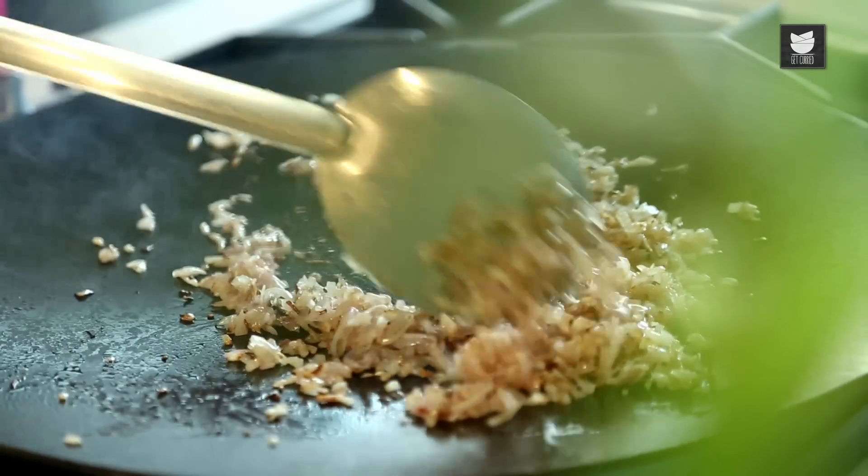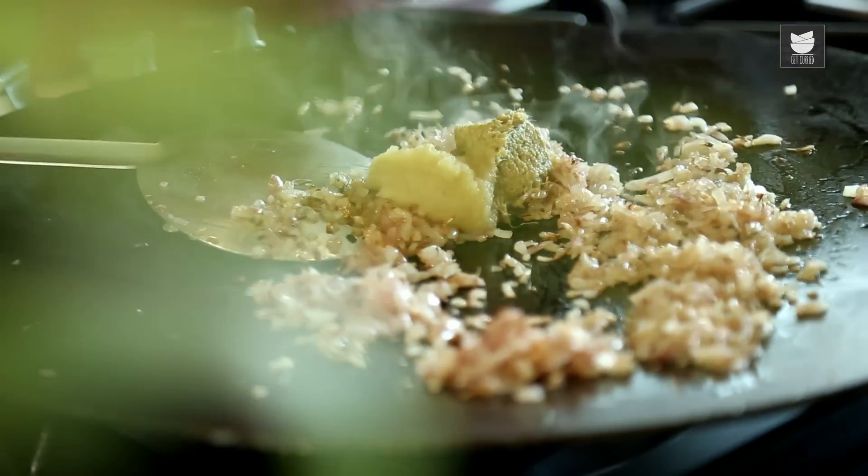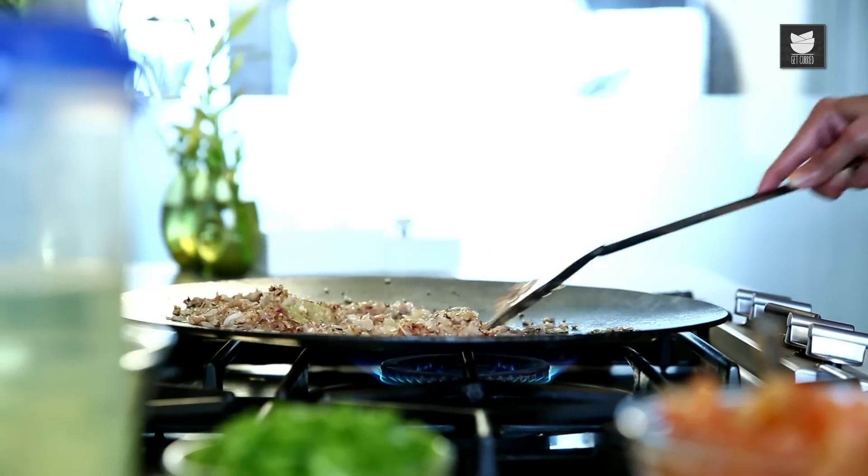The Onions have become nice and translucent. Now I'm going to add my Ginger paste — 1 tsp of Ginger paste and 1 tsp of Garlic paste — and just sauté this for a minute.